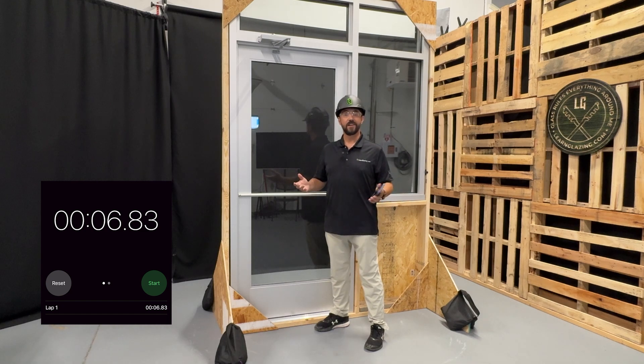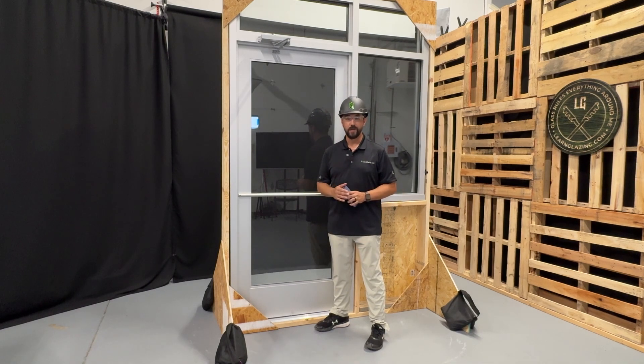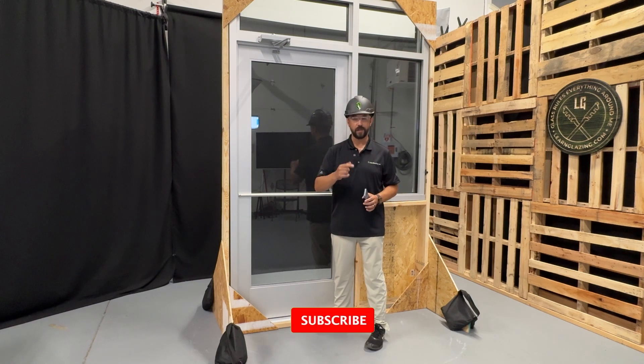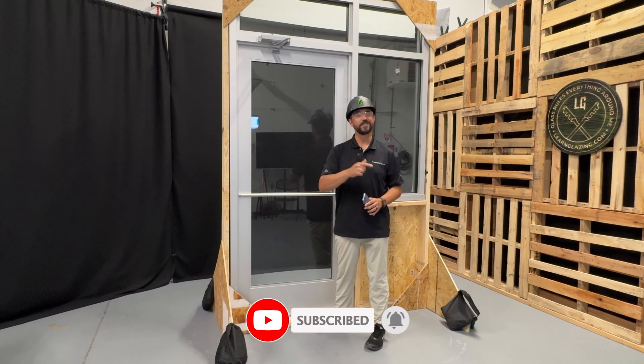And that's it — our mock-up is now complete, it's installed, and everything is ready to go. If you like this video and want to learn more about glass, don't forget to hit the like and subscribe buttons. Thanks again for watching, I'll see you in the next one.